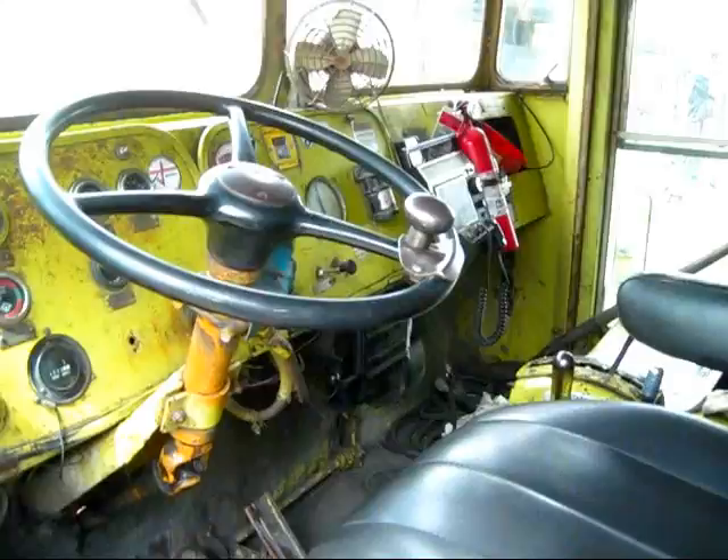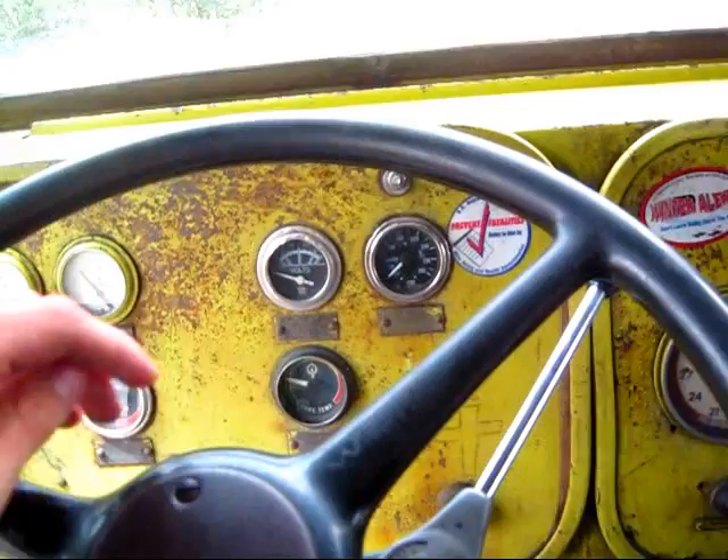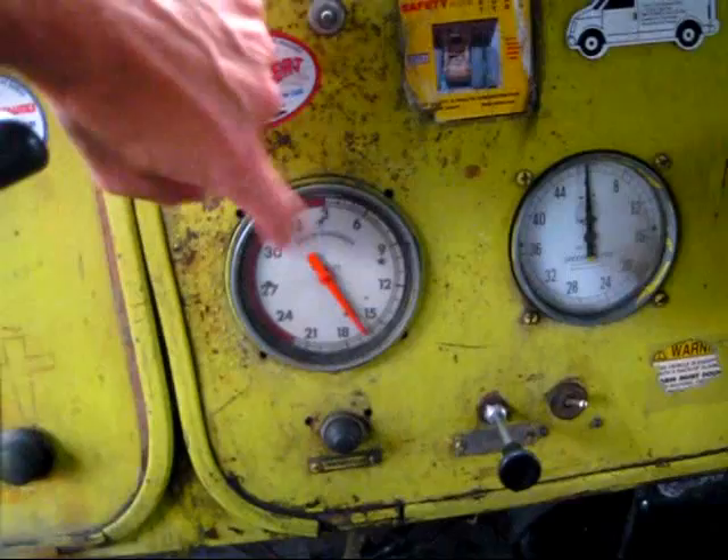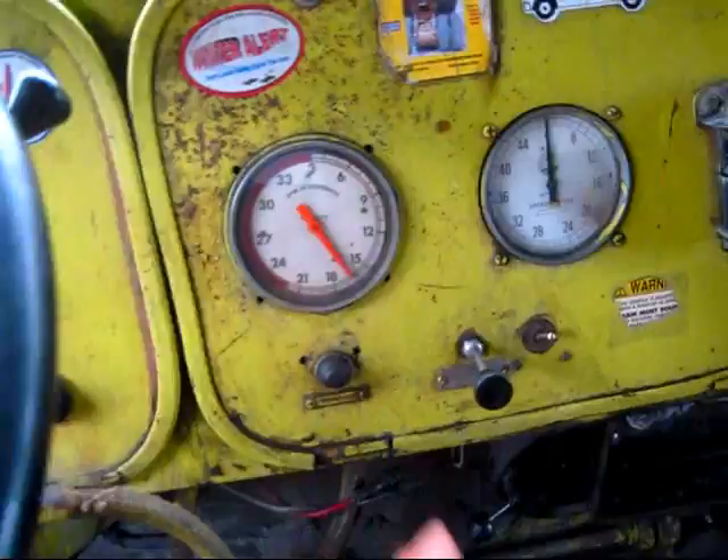Here you can get a good overview of the operator's cab on an R30. Out in front here, this is the water temperature gauge. This is for the battery. This is the converter temperature, clutch pressure. This is the lube pressure, and the air pressure gauge. Right here is the RPMs, tachometer.